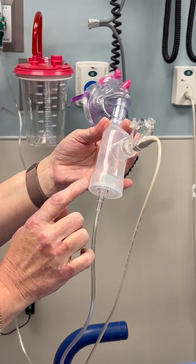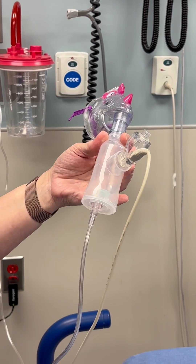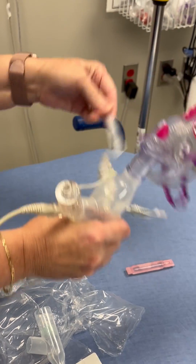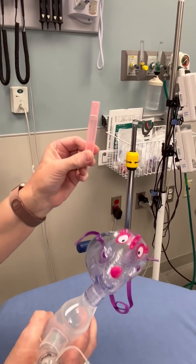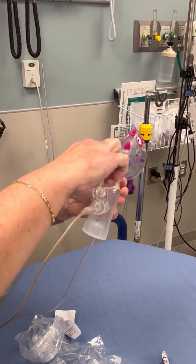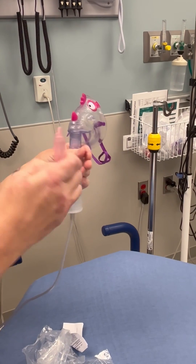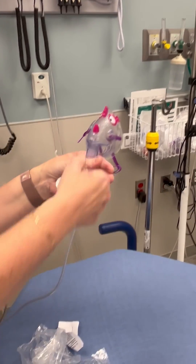The 0.5 to 1 liter flow rate is just going to help push it along a little better for a child that doesn't have a great inspiratory effort. Now the racemic epinephrine is concentrated. When you open this up, you're going to see it's just a small amount in there, so you have to dilute this racemic epinephrine with some normal saline. We're just going to pour that right into the little chamber. This has 5 mL — you only need to put 3 mL in. And then close it up.